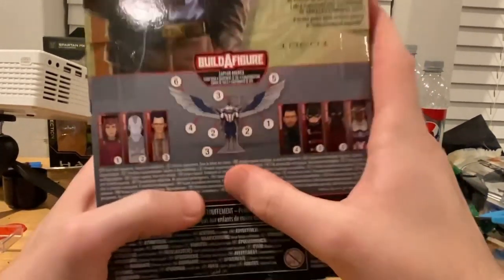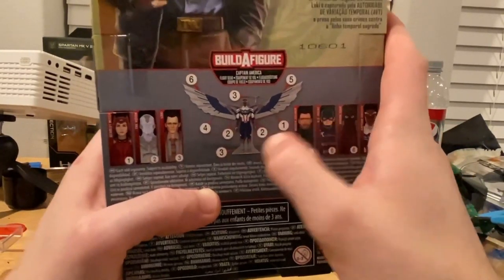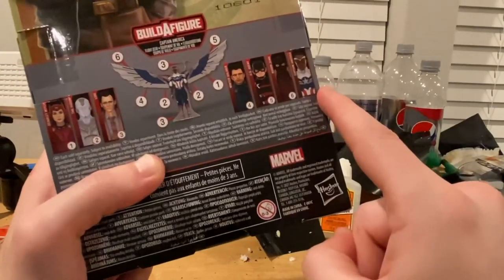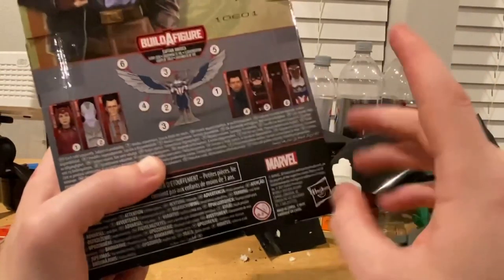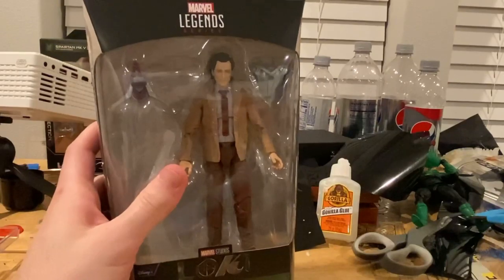The build-a-figure for this wave is Captain America's wings, or Falcon's wings. This wave comes with Scarlet Witch, White Vision, Loki, Winter Soldier, U.S. Agent, Baron Zemo, and Captain America or Falcon. Here's the bottom with the DCP info, and the top features the Loki symbol. Let's open the package.